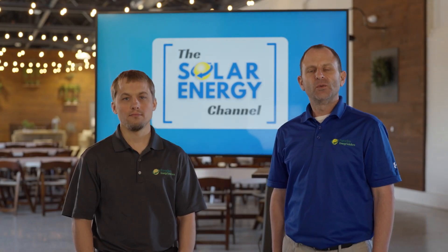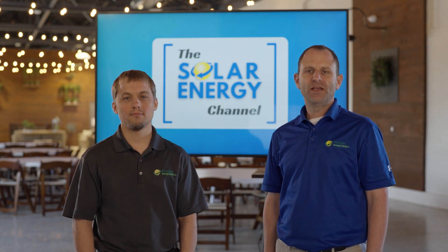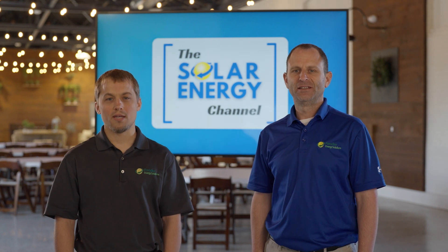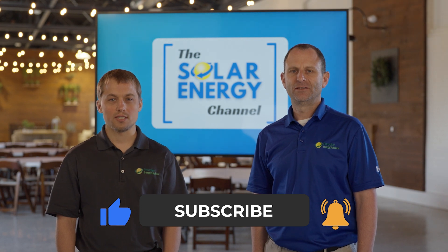Welcome to the Solar Energy Channel, where you're going to get an honest inside look at everything solar. In this video we're going to talk about the Enphase IQ8 microinverter. I'm Warren and I'm Larry, and before we begin be sure to like this video and subscribe to our channel so that you'll be notified when we make more content just like this.